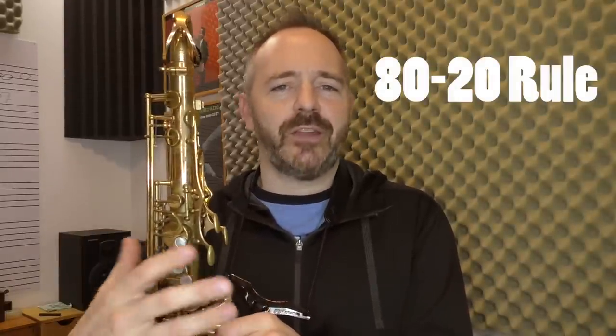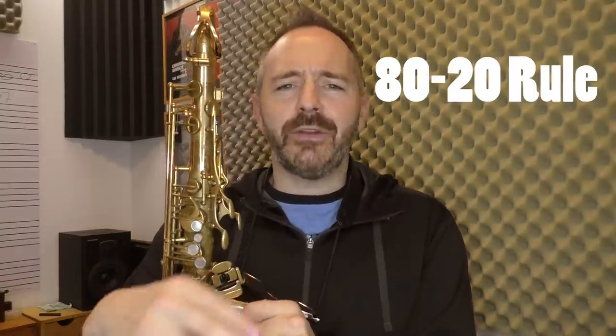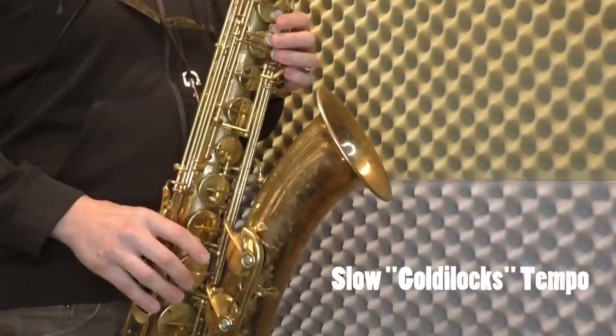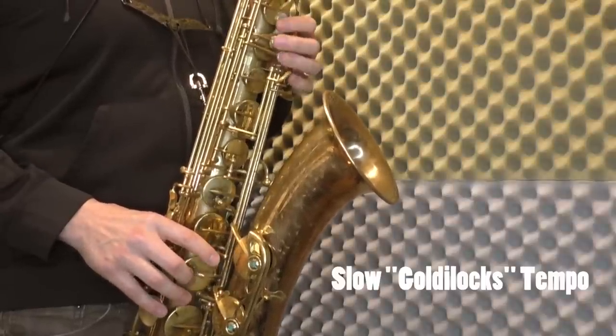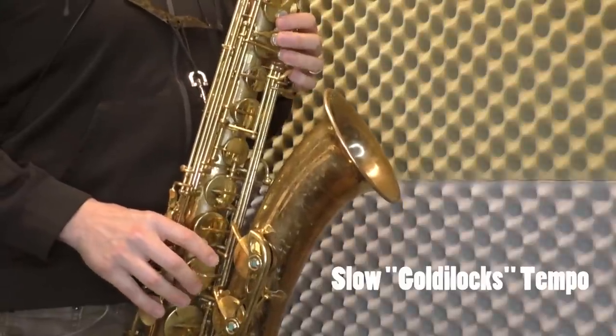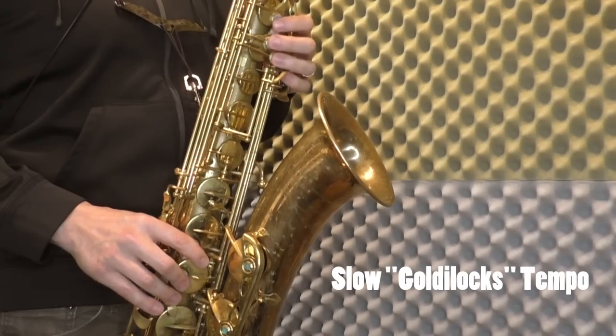I want you to try to enforce the 80-20 rule when you're practicing technical difficult things. Eighty percent of the time, practice at a super comfortable tempo where you can get everything right and concentrate on all the different aspects of playing. For no more than 20 percent of the time, practice that same thing up to the goal tempo. This means that for 80 percent of the time, we don't have to worry so much about what notes we're playing — we can really think about everything else we need to be thinking about in order to sound good, and actively improve all other aspects of our playing.